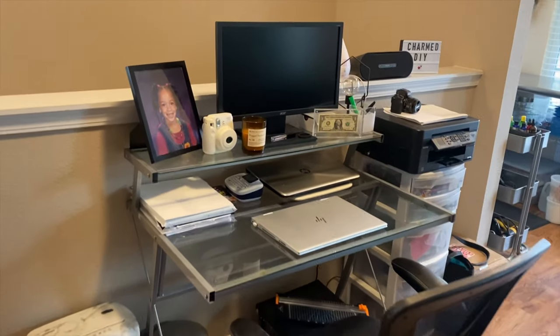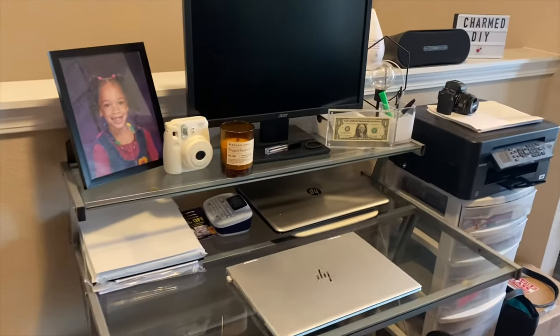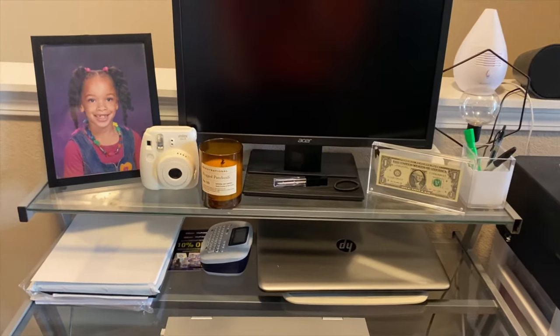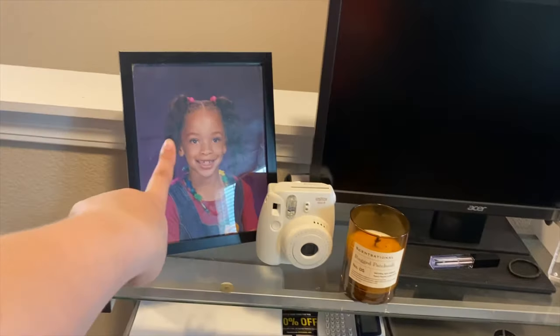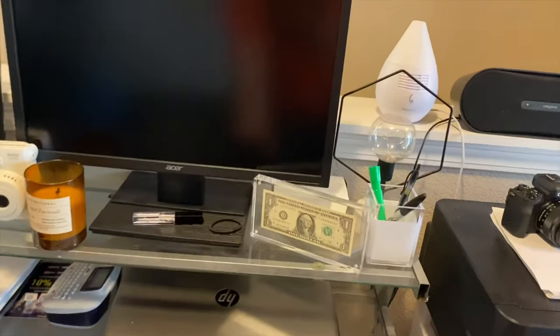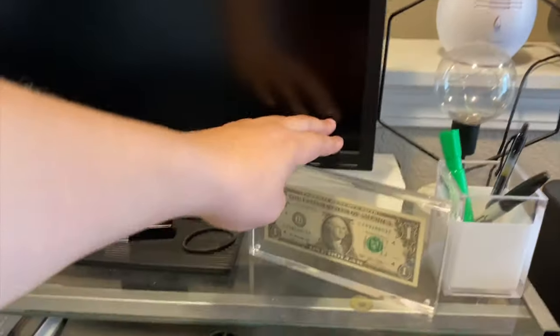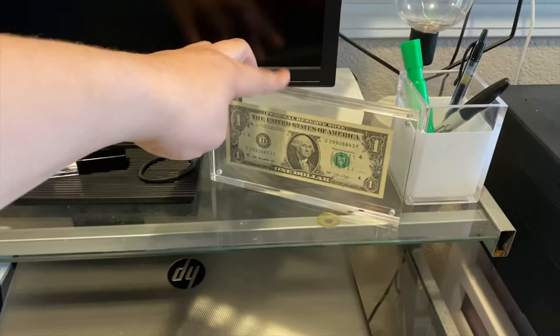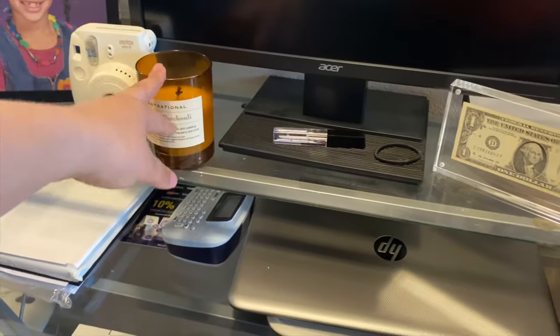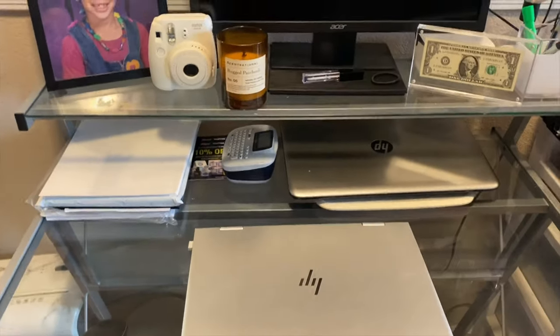We're going to start at Command Central, which is really not Command Central because I don't do any work here. I really just work out of my bed if I'm not creating. There's little Charmise — I just love that picture and it keeps me going because I can't let her down. Here is my first dollar that I've ever made from Charmed Bath & Body.